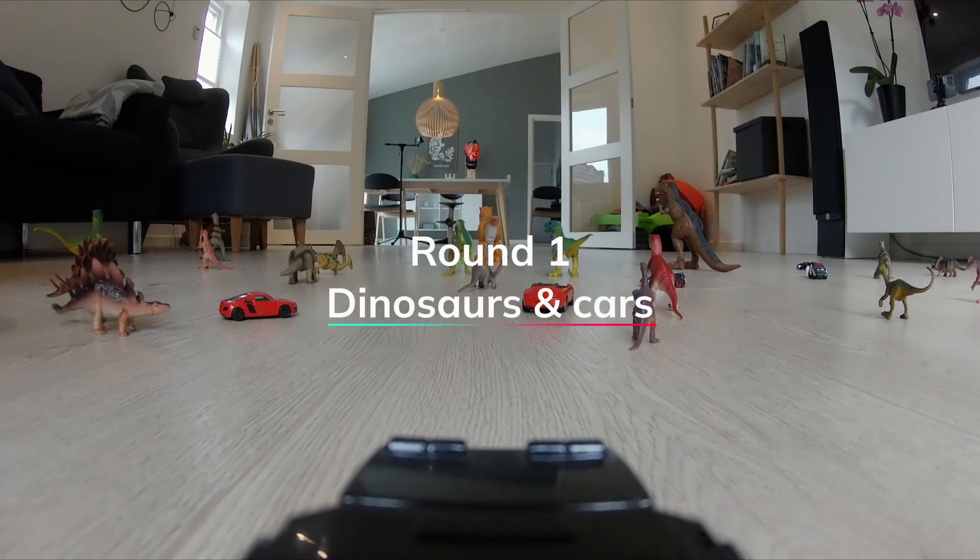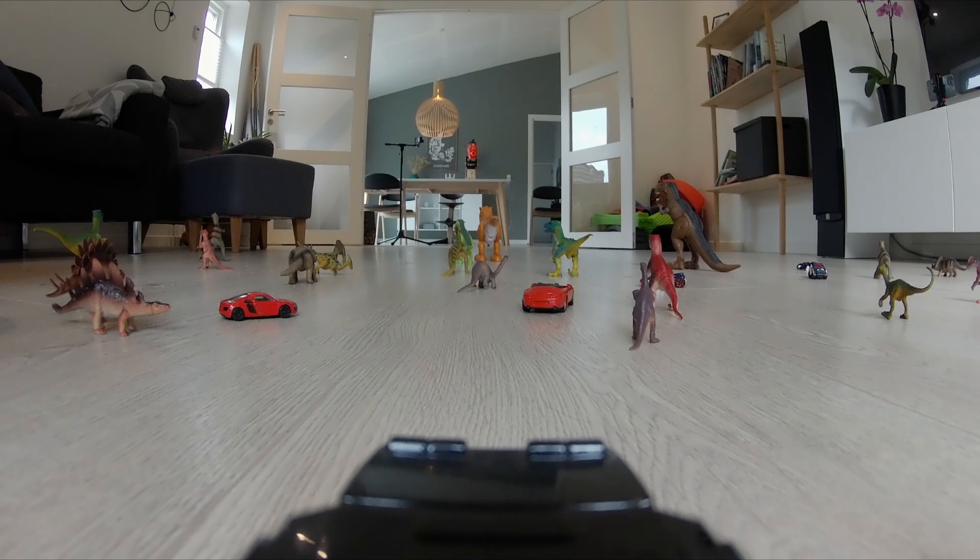So we created a shooting range on the living room floor and lined it up with an assortment of dinosaurs and some toy cars to top it all off.